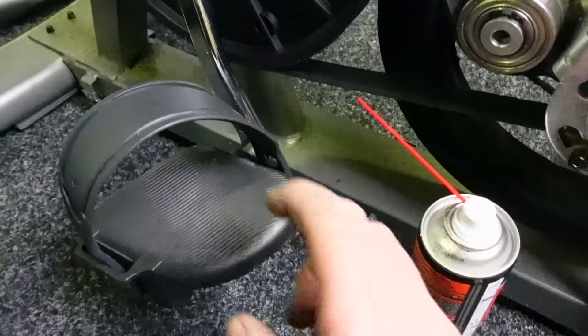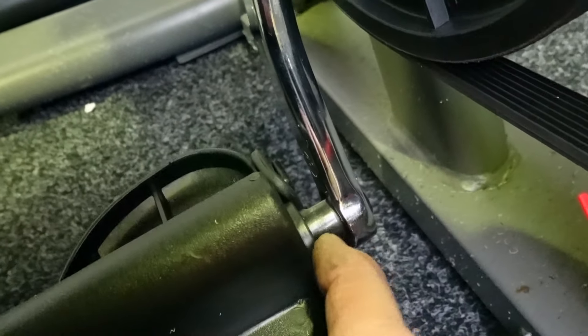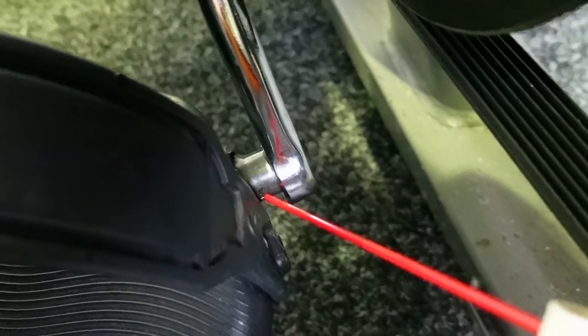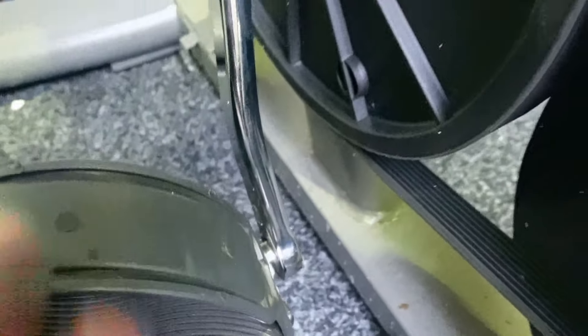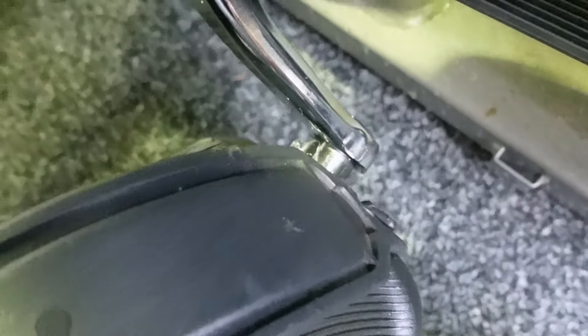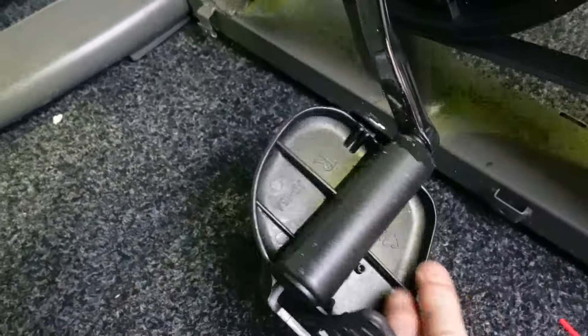The easiest places are the pedals, so you need to put some lubrication here — this is where the pedal axle is. Put a little bit of lube on there and then just rotate the pedal; that has the effect of drawing the lube in. You can put more in if you want and rotate — that draws the lube in and will rejuvenate the grease inside the pedal bearings. Don't forget to do the same on the other one as well.